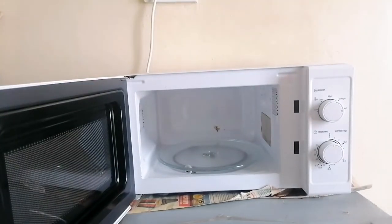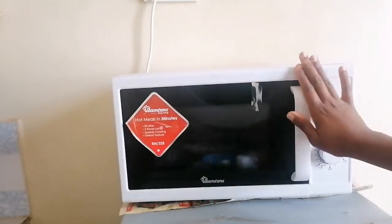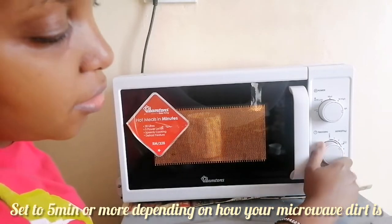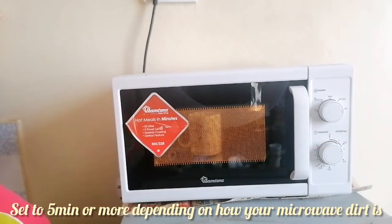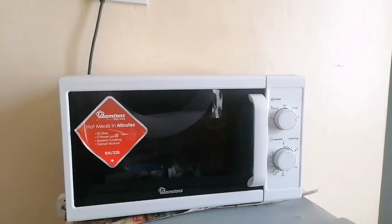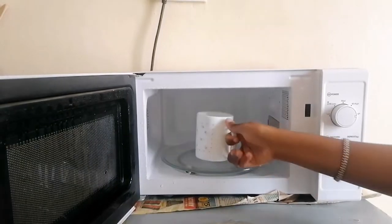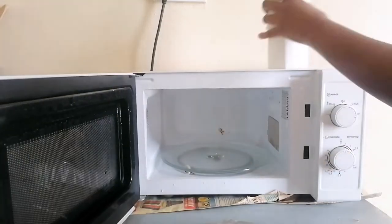First of all let's put our water mixture inside. I'll set it to three, four, or five minutes — just let it go on. I set my timer for five minutes; you can do ten minutes depending on how dirty your microwave is. Once done, wipe it off with a paper towel.